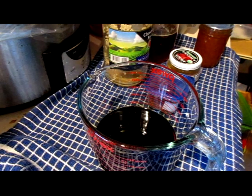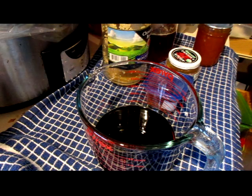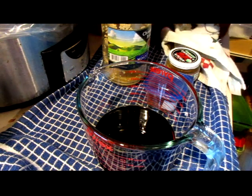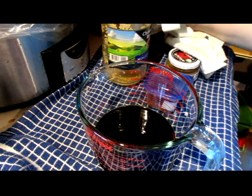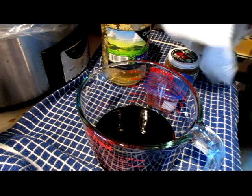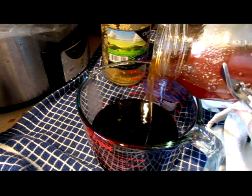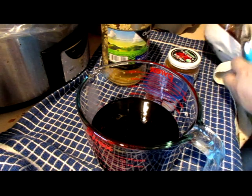We're gonna start by adding a cup of honey. I had to rewarm my honey because it was completely crystallized. That brings it up to the right level.